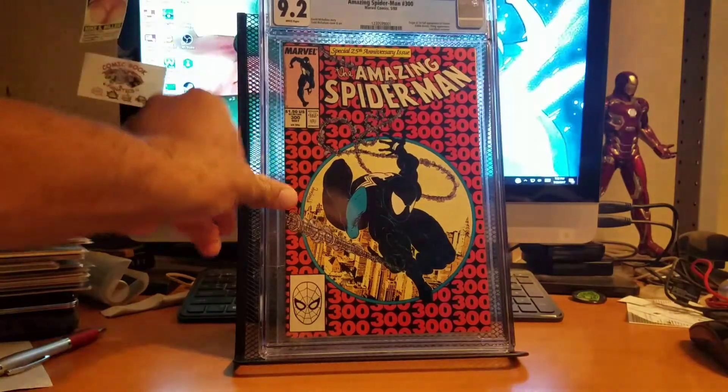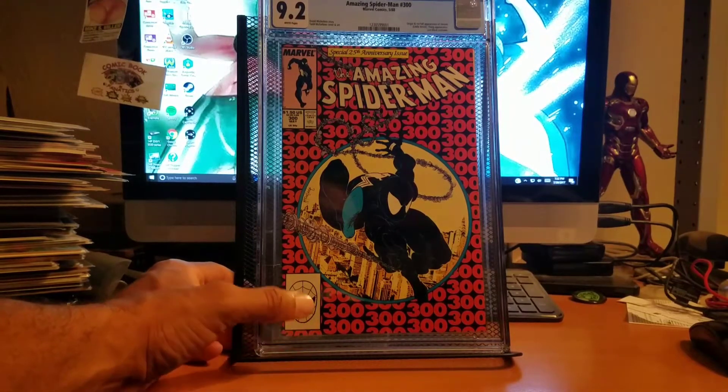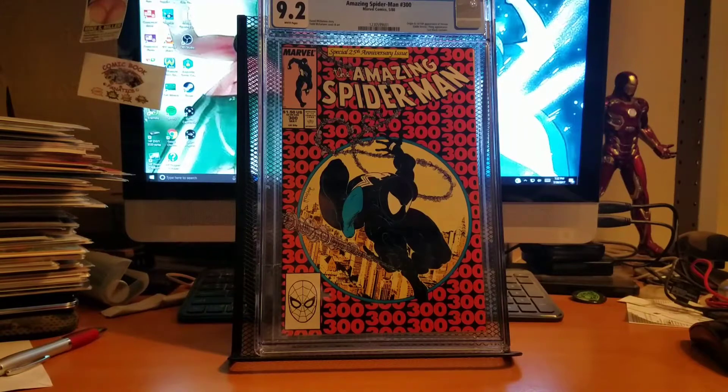I also got Amazing Spider-Man number 300. My other one's a 9.0 and this one is a 9.2, so I'm getting up higher. I bought this one raw off of somebody off of Instagram — got it pressed and it came back at 9.2. Honestly it looks better in my 9.0 personally, I don't know. I might get another copy and try for a higher grade — hopefully around a 9.6, if I'm lucky a 9.8. I just love Amazing Spider-Man 300, it's one of my favorite covers ever.